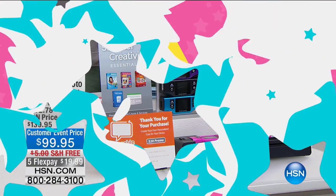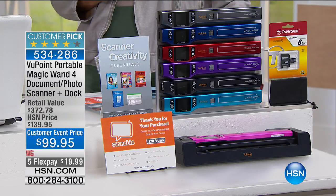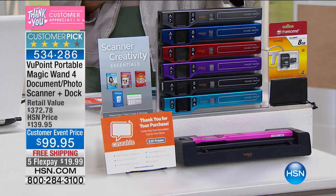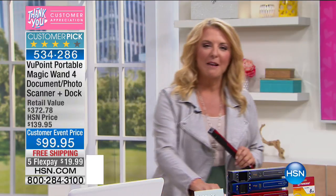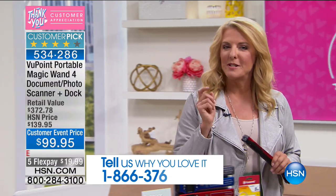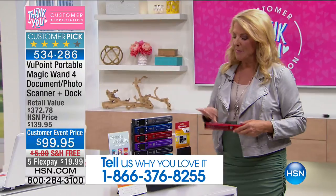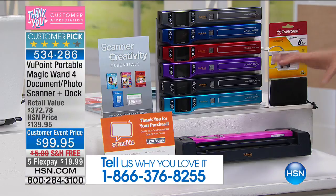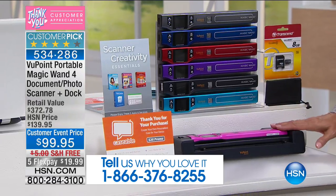What is this magic wand? Imagine being able to scan almost anything, almost anywhere — that's how cool this is. This is the latest version. I'm going to go through the colors on our package, because we're doing a great package together. The retail value on this is $372.